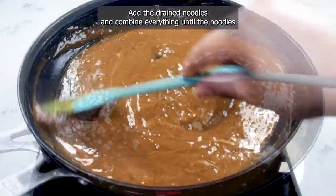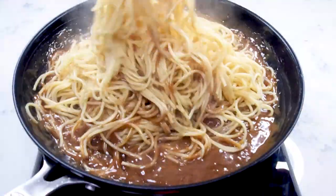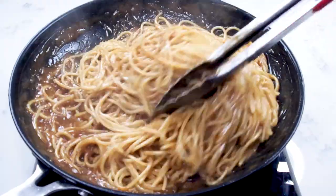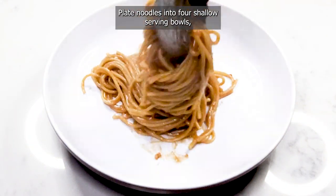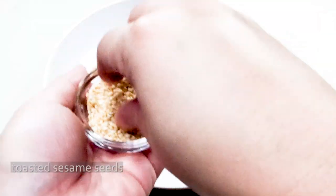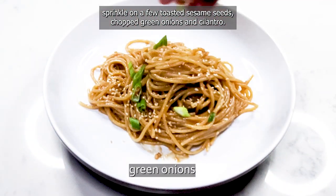Add the drained noodles and combine everything until the noodles are completely coated with the sauce. Plate noodles into four shallow serving bowls. Sprinkle on a few toasted sesame seeds, chopped green onions, and cilantro.